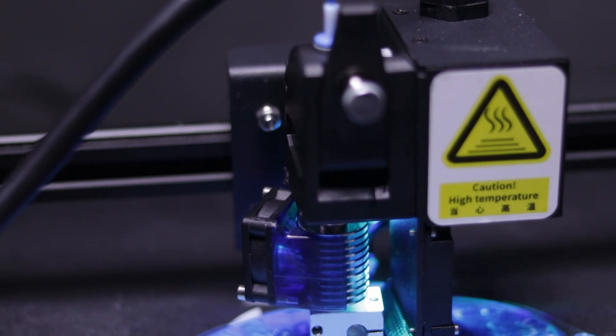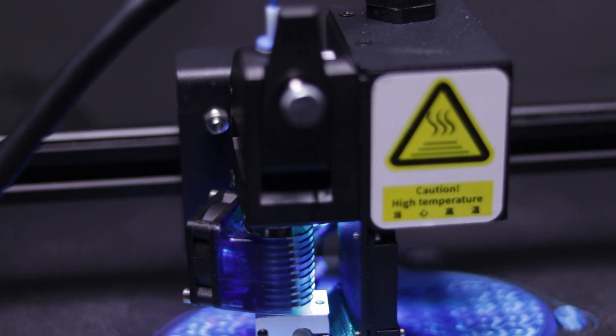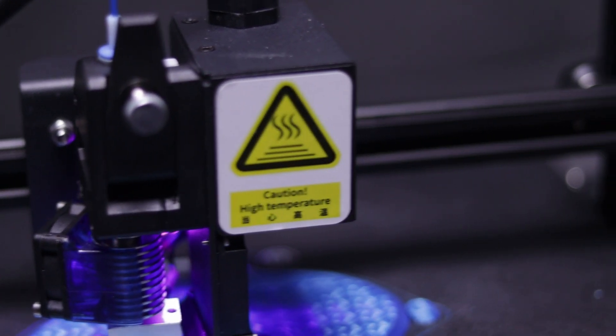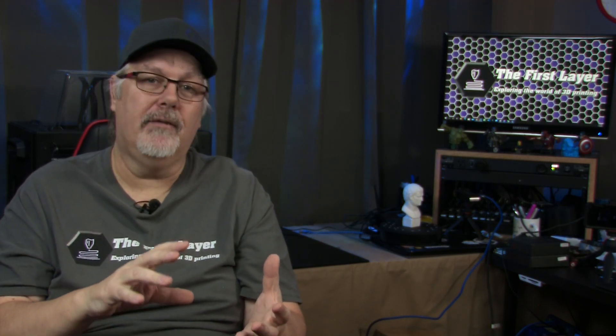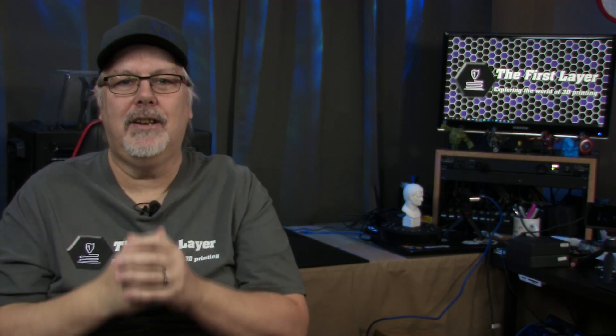Compared to the D-Series, the Mingda Rock 3 has been updated in many ways. The biggest difference is the extruder. The extruder is lighter, stronger, and also supports dual gears to direct drive the filament, providing more efficient and more accurate printing. That means you can print with a variety of materials including PLA, PETG, and TPU.